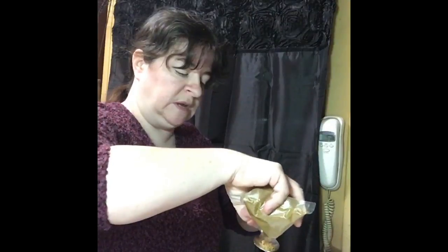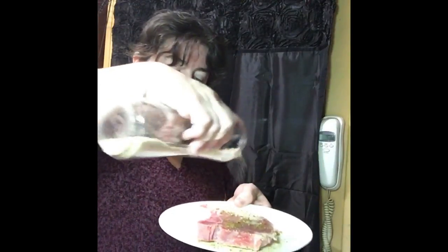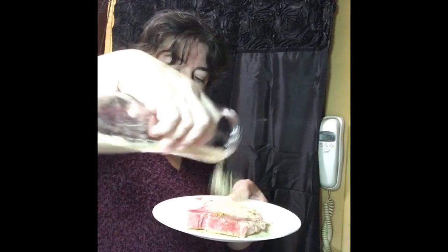I'm going to flip it over and do the same thing on the other side. I'll sprinkle some seasoning on the spoon — about the same amount. I'll probably end up with a little less seasoning on this side because we don't want to over-season. I do have my oven preheating to 350 degrees.